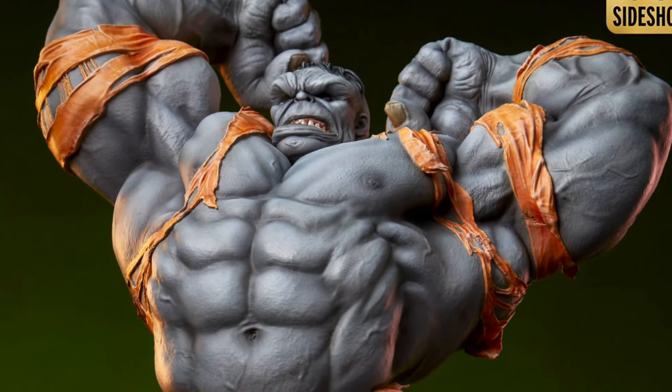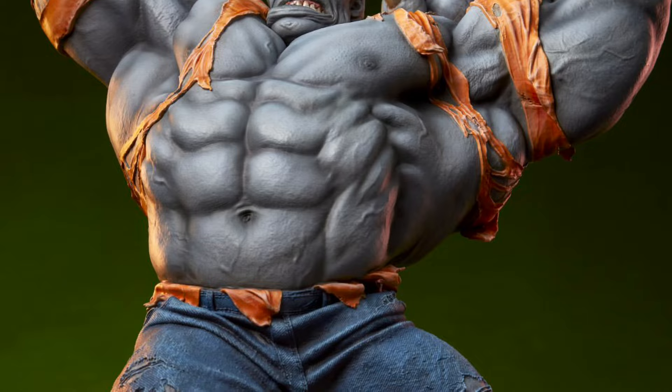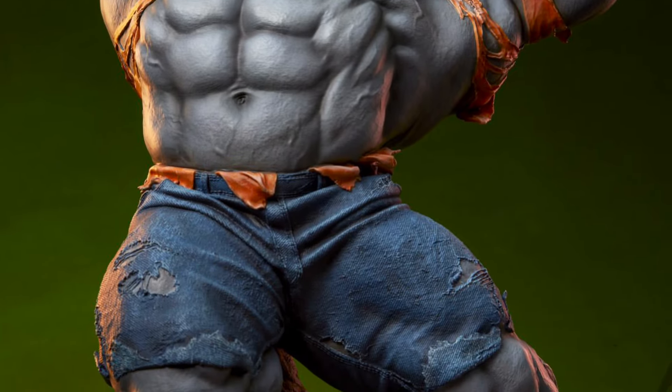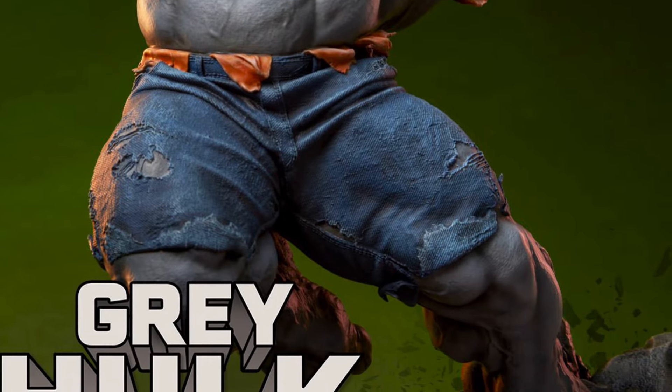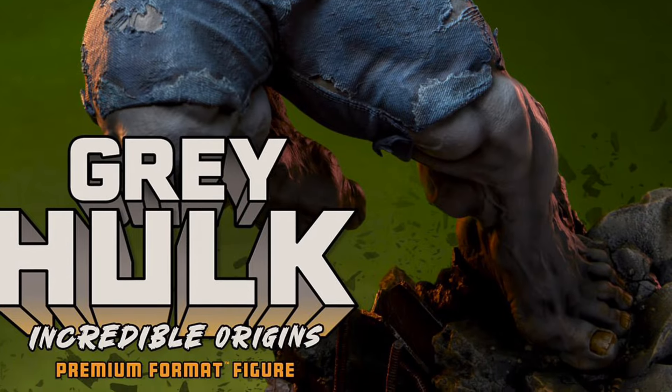Alright Hulk fans, we got three Hulk statues that have been revealed — not fully, but they've shown us right now at SciShow Collectibles. We don't know the scale size of each one, but we got the Grey Hulk, as you guys can see here. Pretty cool looking. They're actually really pushing the Grey Hulk because this is the only full-size photo they've shown so far of it.